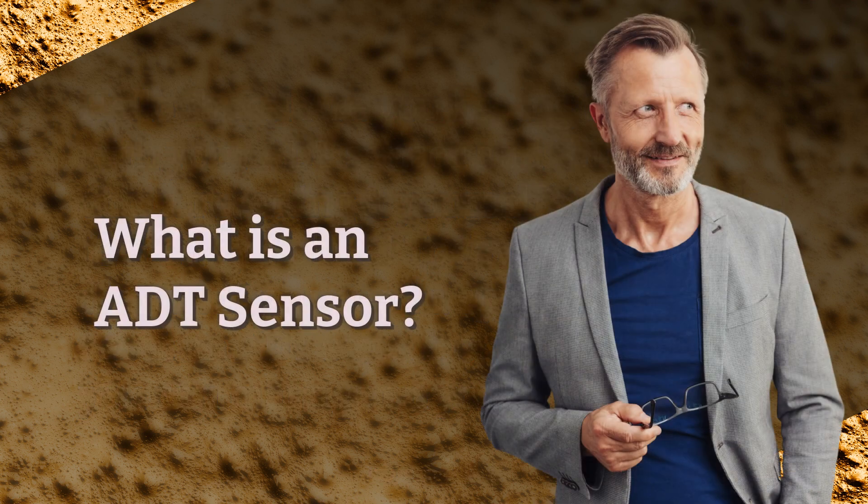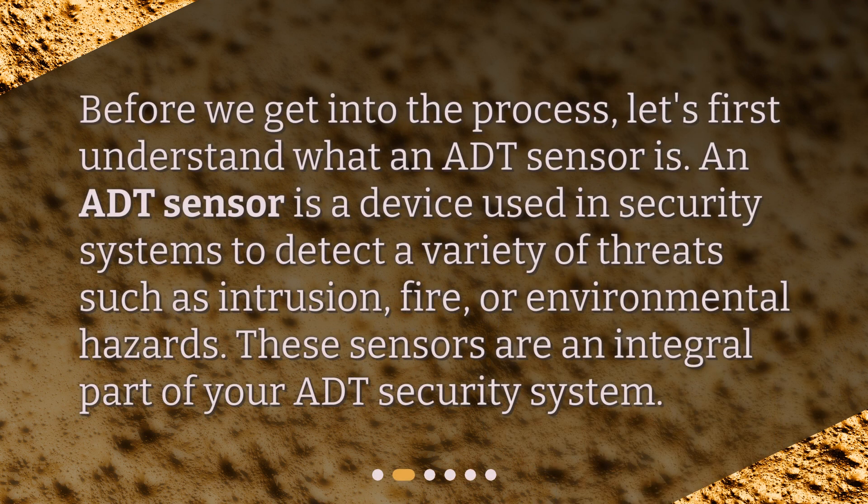What is an ADT sensor? Before we get into the process, let's first understand what an ADT sensor is. An ADT sensor is a device used in security systems to detect a variety of threats such as intrusion, fire, or environmental hazards. These sensors are an integral part of your ADT security system.